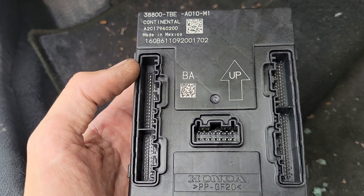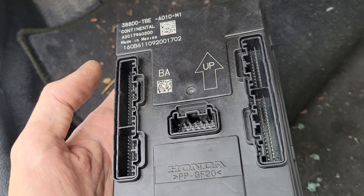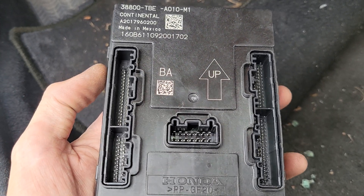But this is just a where-is-it and how-do-I-get-to-it type video. This vehicle is in the junkyard and this module was bought by a customer who needs it, so this is a where-is-it and how-do-I-get-it-out video.